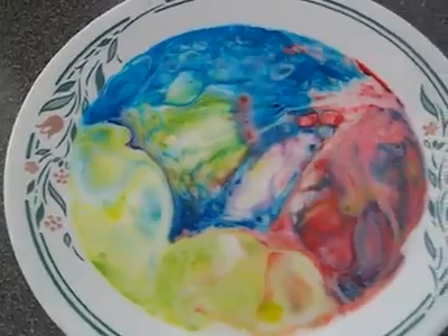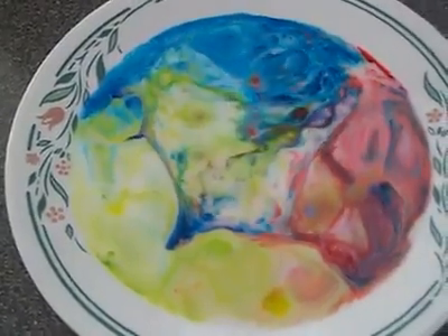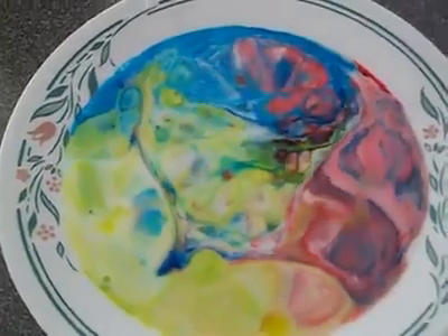Scientifically, why does it do that? Your guess is as good as mine. But sure is purty.